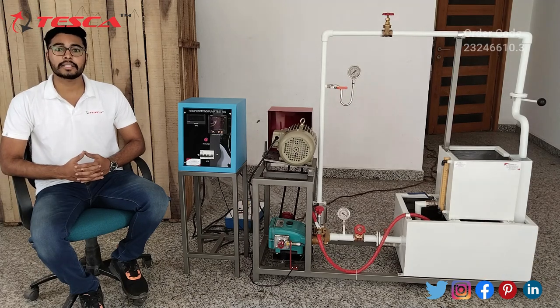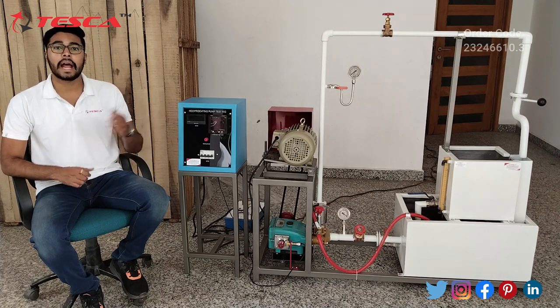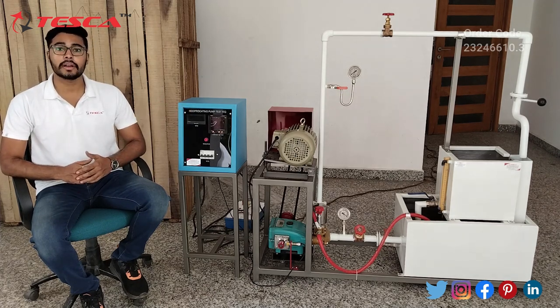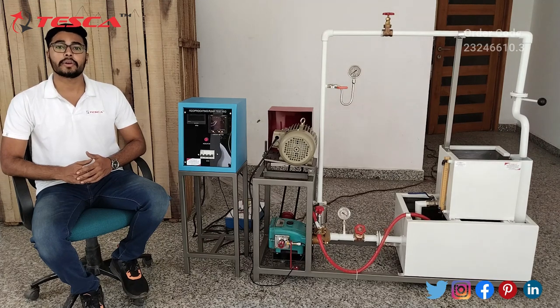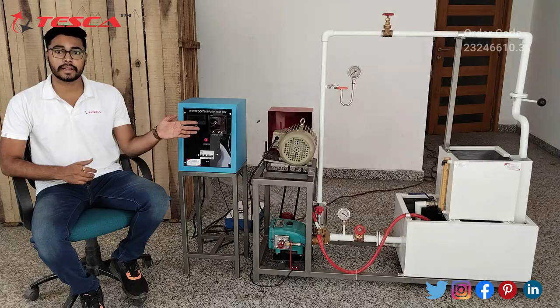Hello everyone, welcome to Tesco Technologies Private Limited. My name is Ashim Dutta and today we are going to discuss the reciprocating pump test rig trainer. Its order code is 23246610.3. In this video we are going to discuss the components and the working of this trainer.